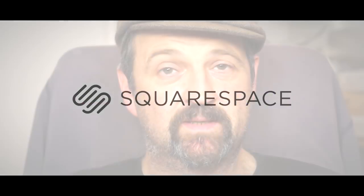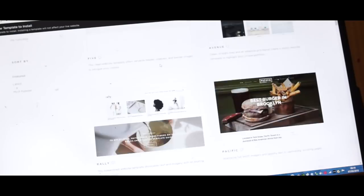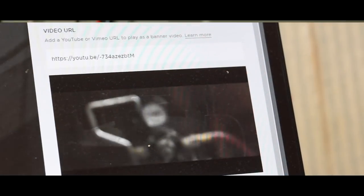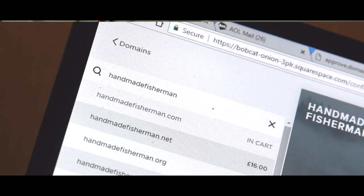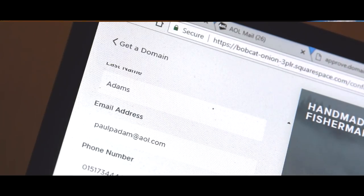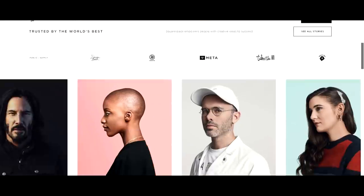I'm in the process of building my own website for the Handmade Fisherman and of course I'm using Squarespace, who kindly sponsored this video. Squarespace is really easy to use and almost self-explanatory — they offer a huge range of well-designed templates that you can bring your own images and video into, and it's all singing and dancing so there's no installing, patching, or updating; it's all done for you. It's easy to search for and register your own domains, and support is available 24/7. Head over to squarespace.com for a free trial, and when you're ready to launch go to squarespace.com/handmadefisherman to save 10% on your first purchase — link in the description below.